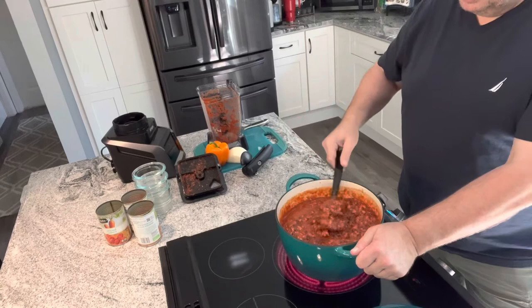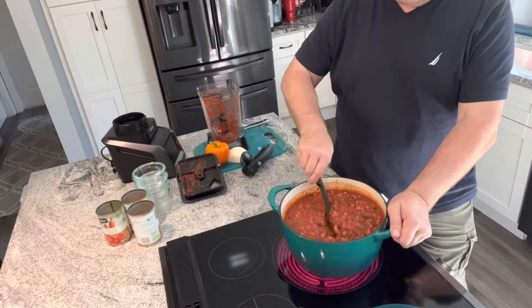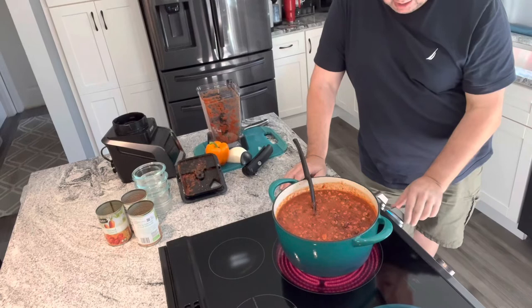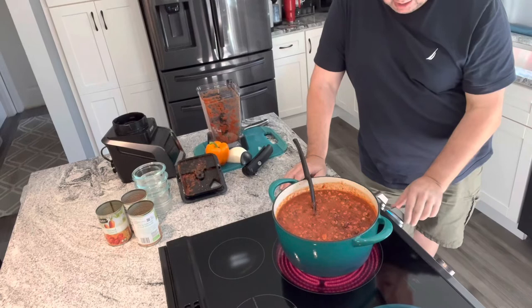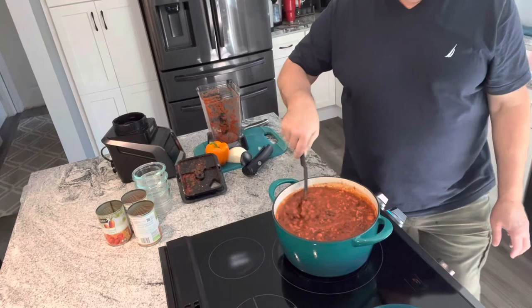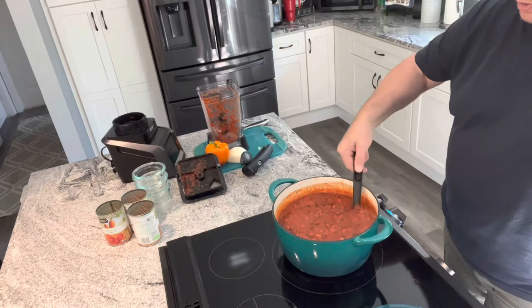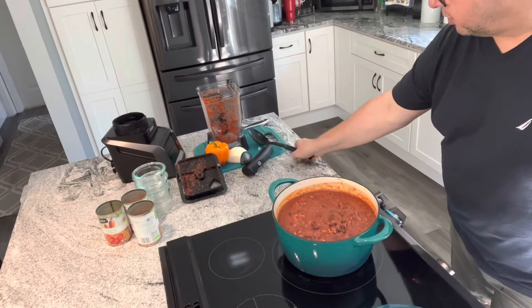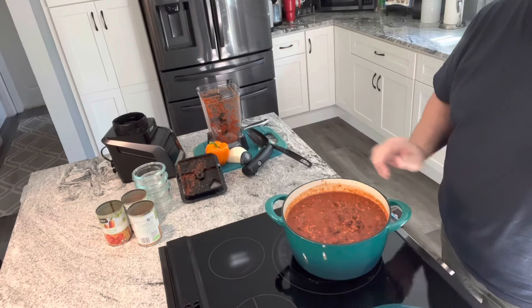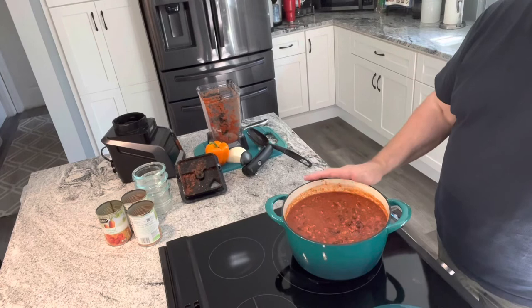So this is basically the finished product. Get it to temperature, and if it starts bubbling, turn it down to low. Keep it on really low, put your lid on, and just let it simmer. You can simmer it for quite a while. You can serve it just as it is with a dollop of sour cream, a little bit of cheese and onion on top, or put it over some pasta and make chili mac, or have some cornbread with it. This is a great fall and winter recipe.